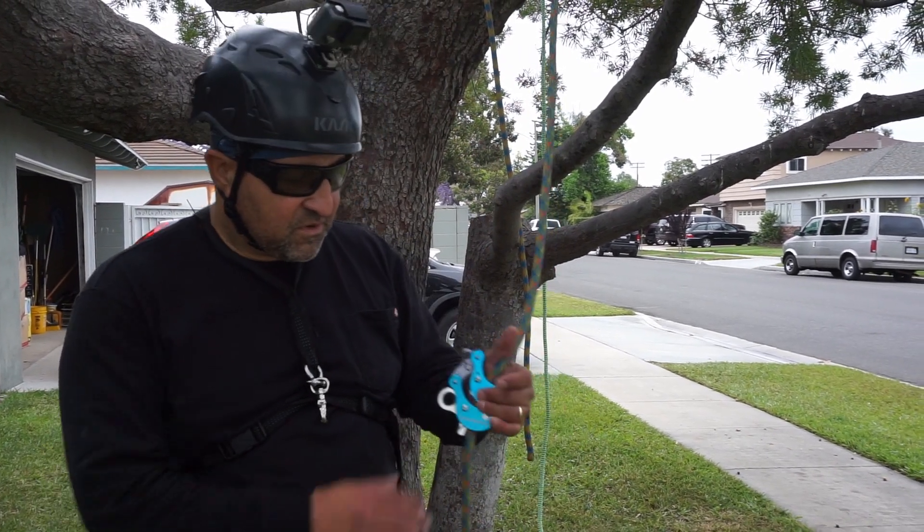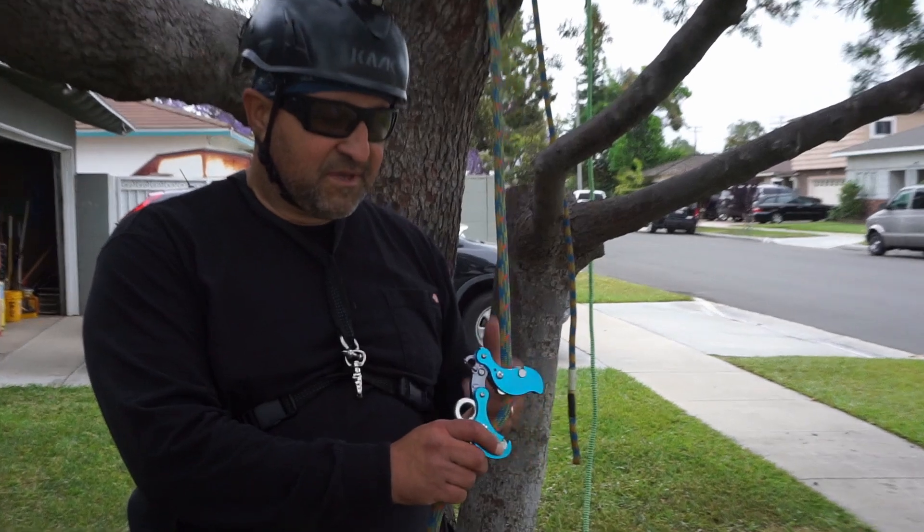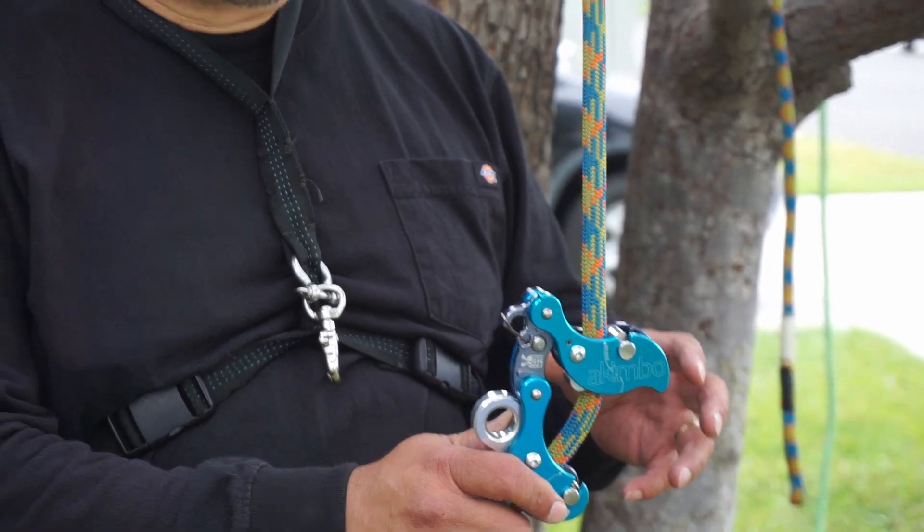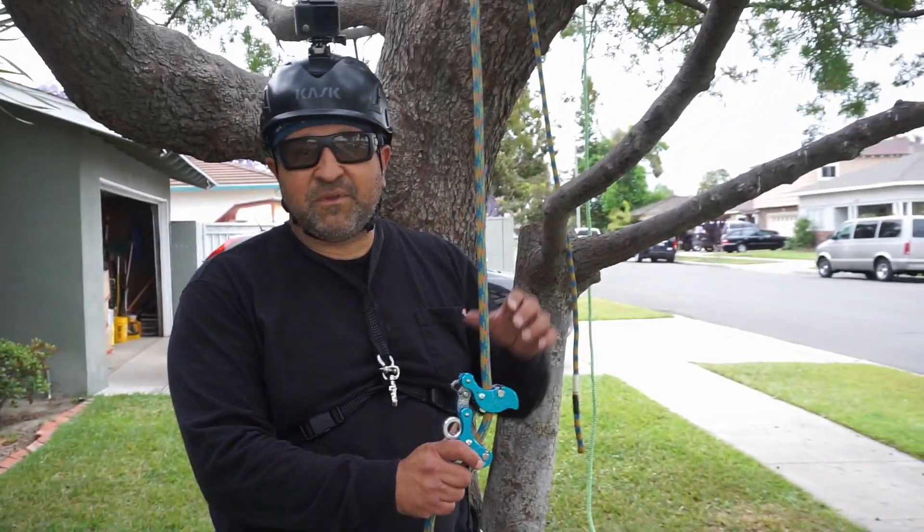Today what I have planned is to work with this Akimbo. It's a mechanical friction hitch — just how it operates and some of the cool features about it, and use it a little bit up in the tree.